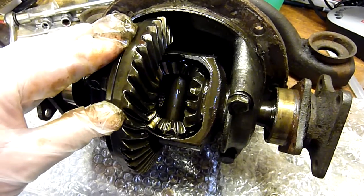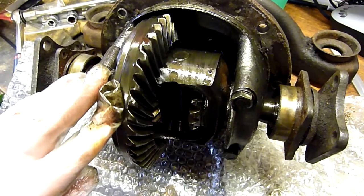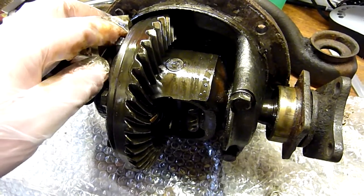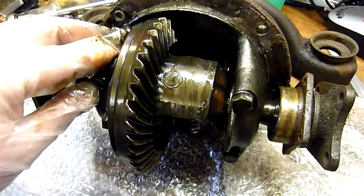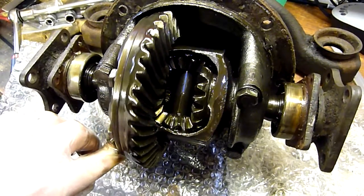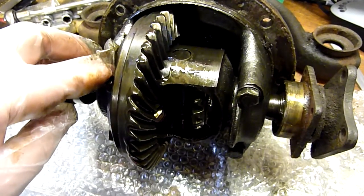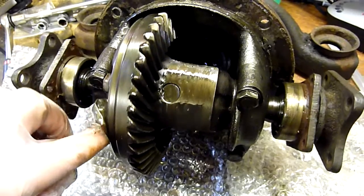Essentially this video is to accompany an eBay sale of this diff, because lots of people have been asking what the condition of the internals are like, so I thought I would show you. It's been dry stored for the last couple of years in a dehumidified garage, and as you can see as I turn these round, there are no nasty chips or anything on the crown wheel teeth.